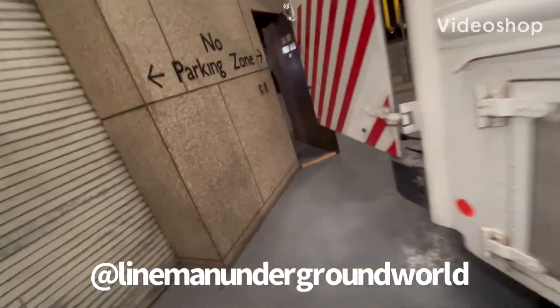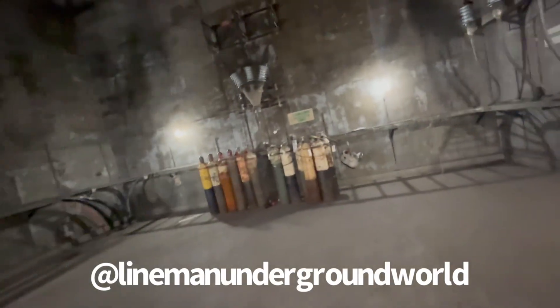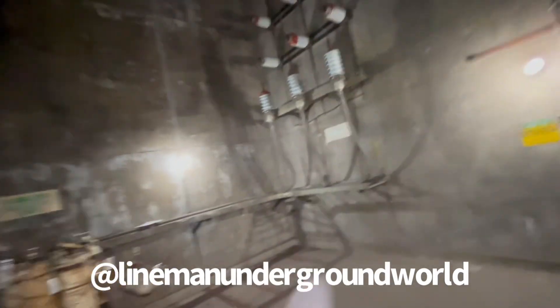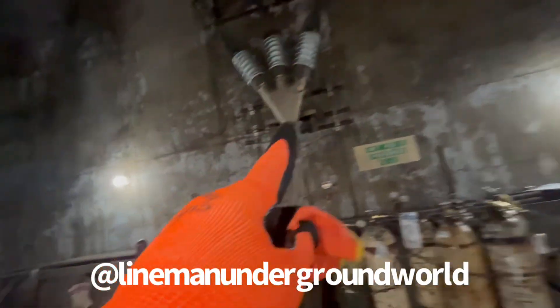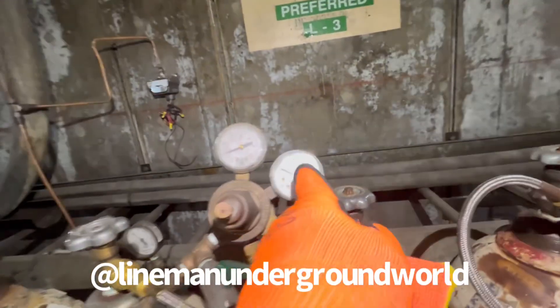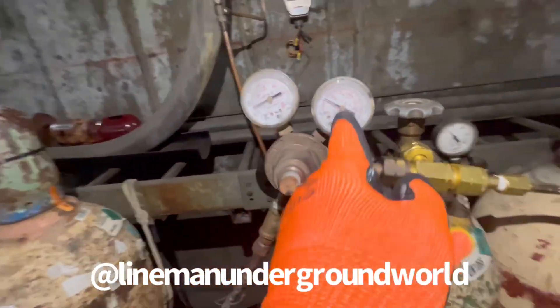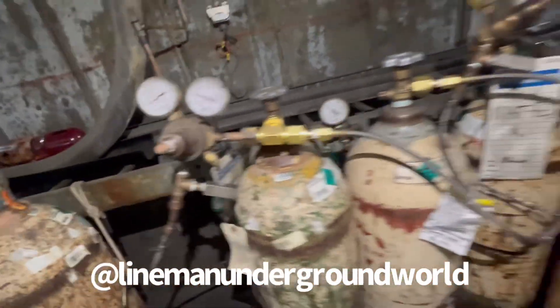We've got a new job here at this station to change up the bottles. What we have is a station of bottles where we're feeding nitrogen into the lead cable. We've got some over here, some here, and some down the line. Mostly these close-by ones right now — the bottles are just about exhausted, and the backup too, so we're going to change them all out.